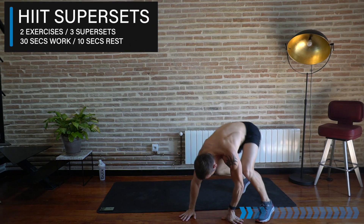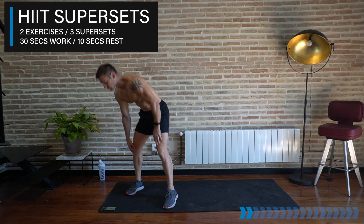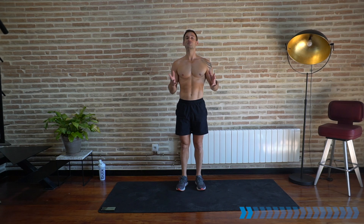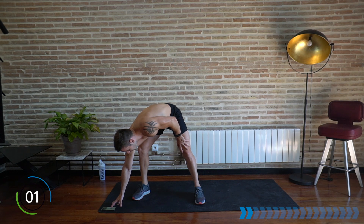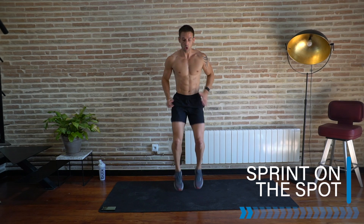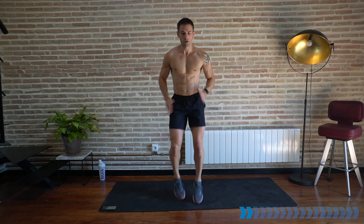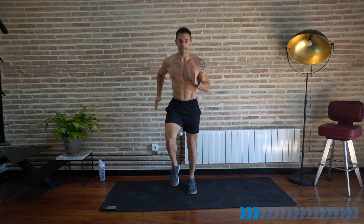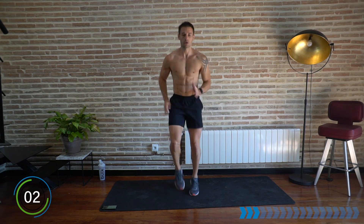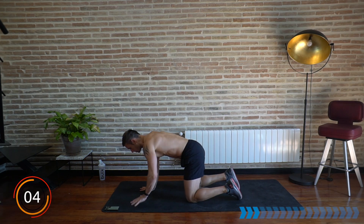That is warm-up complete. We're going to start in our first superset — two exercises partnered with each other, 30 seconds work, 10 seconds rest. Our first exercise is a sprint on the spot, and then a bunny hop on the floor. The first one is sprinting — doing your best to run as fast as you can. Get ready in three, two, one, let's go! Sprint — use your arms, pick up the knees, nice and soft landing on your toes. Then rest — come down onto the ground for the bunny hop: in a push-up position, bend your knees, we're going to jump from side to side.